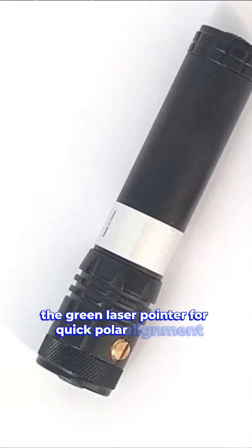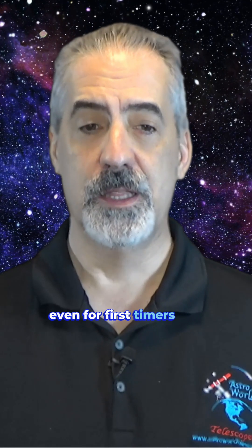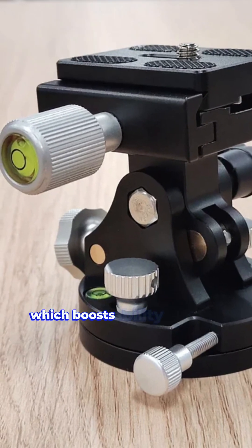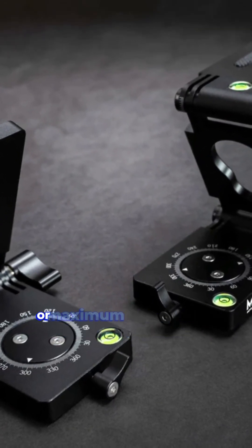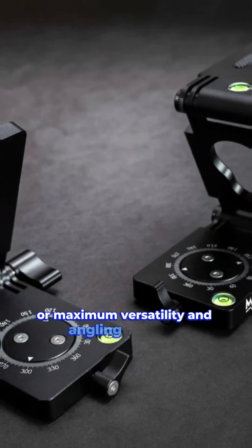Check out these awesome accessories for more precision: the green laser pointer for quick polar alignment even for first-timers, the equatorial wedge which boosts stability for those long, perfect shots, and don't forget the Z and V brackets for maximum versatility and angling precision.